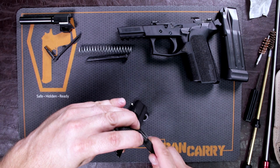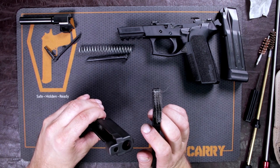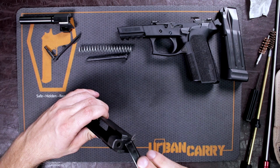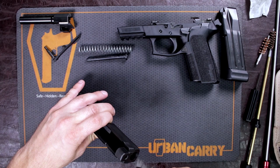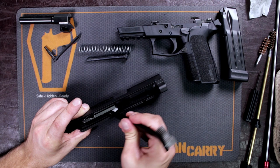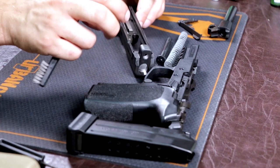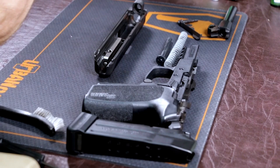Also try to address where the barrel meets the slide — it's very important to get that area. There are some little holes down in here that you might want to get some cleaning solution into, so none of that powder ends up sticking. If you leave grime and powder in there for a long time it will actually adhere to the gun, and you really don't want that happening.